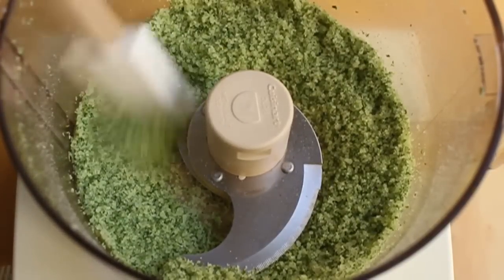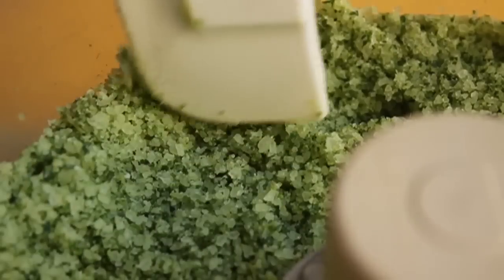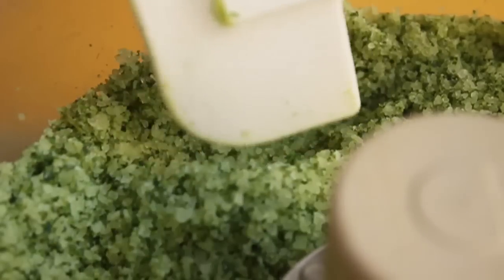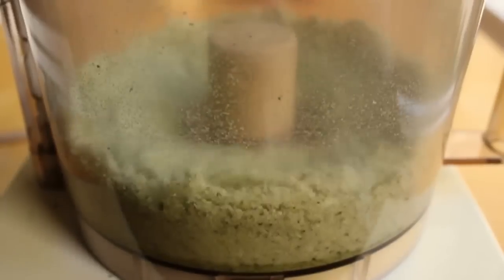Once it looks like that, which is really, really beautiful — as you can see, all that coarse salt is now basically the same size as regular sea salt. To that, we're simply going to add a cup of regular sea salt or kosher salt. You want something flaky, something that has a nice fairly large crystal. Give that a couple pulses on and off, and you're done.